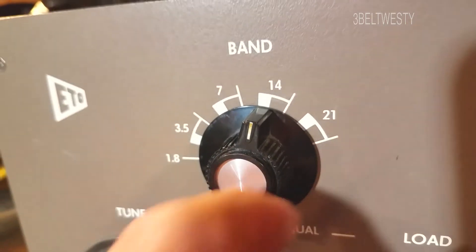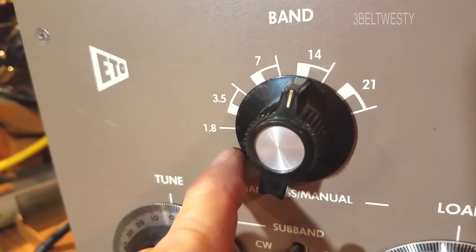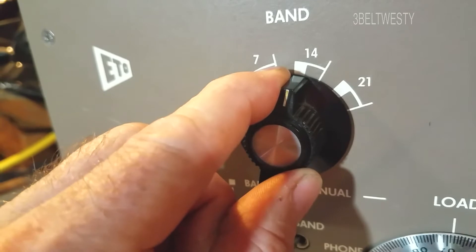In this video I'm going to show quickly on an old Alpha. I had a problem where the band pass didn't work only on one setting — it's on 20 meters here.